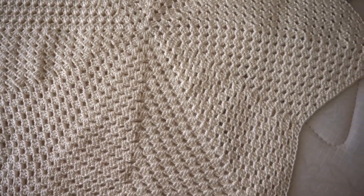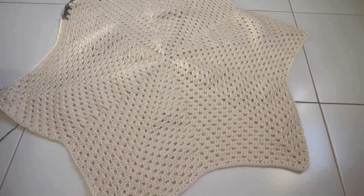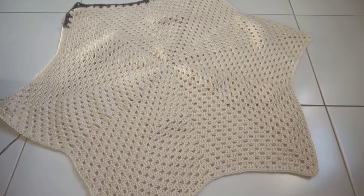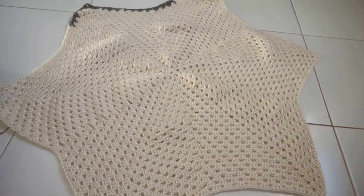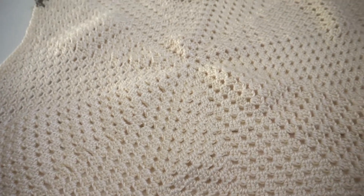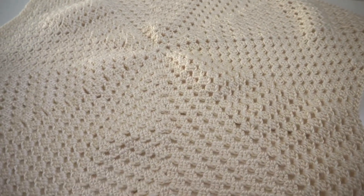I'm going to show you and explain throughout this video how you turn it into a blanket. You will also find in the description box all the information you need, including the written pattern. I've also included a PDF pattern for whoever is interested to download it, so check the description box.